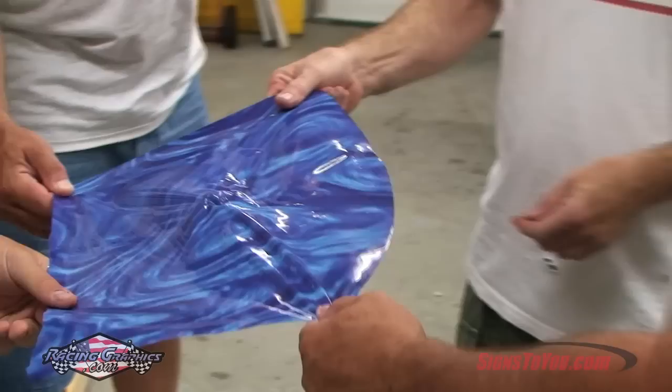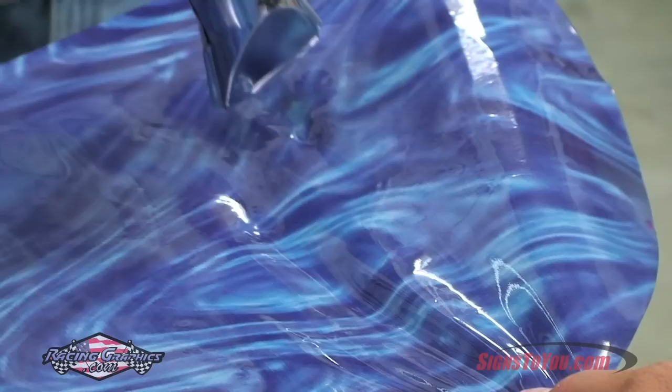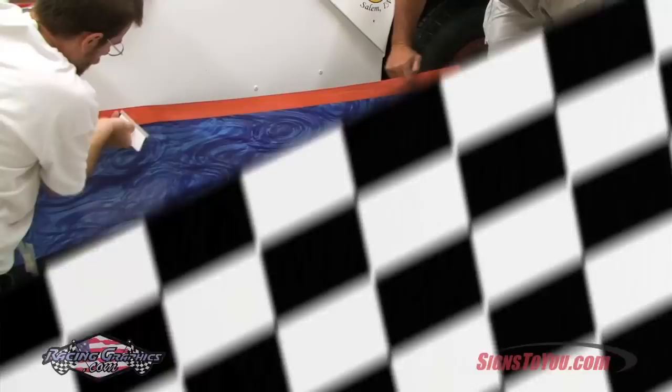Using heat from a hair dryer or heat gun is an easy way to correct deformed vinyl or wrinkles. You can see how the vinyl reacts to being extremely deformed — the heat from the heat gun will shrink the vinyl back into its original shape. Take caution not to overheat the vinyl, as it can cause it to melt.